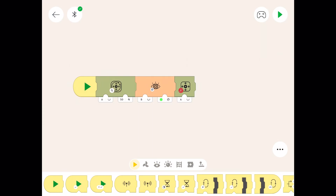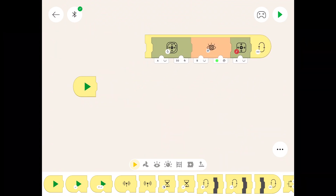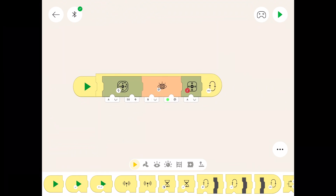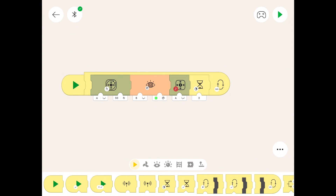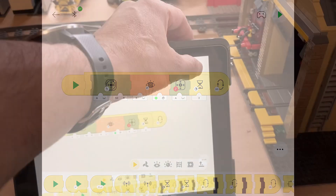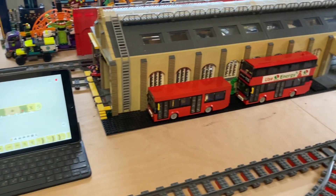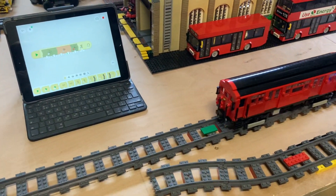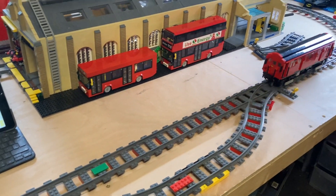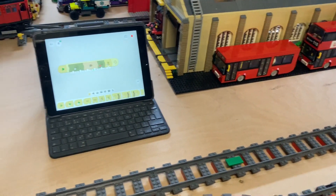Now we're going to make this do a forever loop. There's a symbol for the forever loop — it's got an infinity sign on it. We click all that in there, but of course we'll need to put a little timer to tell the train to stop for a few seconds. There's a timer symbol — we'll make it stop for two seconds. But this will go on forever until we tell it to stop. So if we press the play button and see how we go — we'll let it do a couple of loops. So when it sees the green tile it will stop, stay there for two seconds, then go off again, and it will keep doing this until we press stop or the batteries run out.